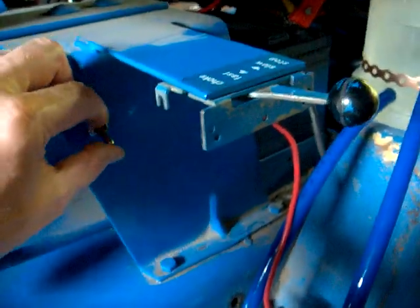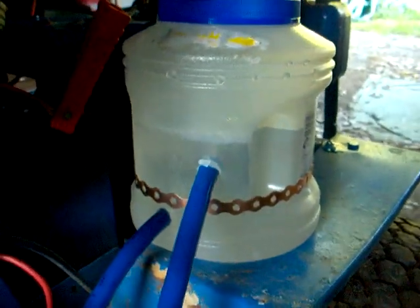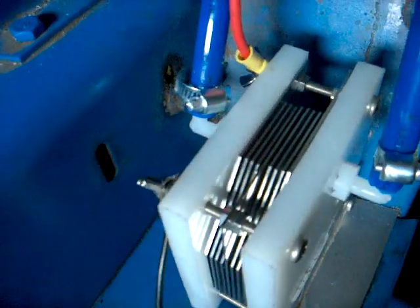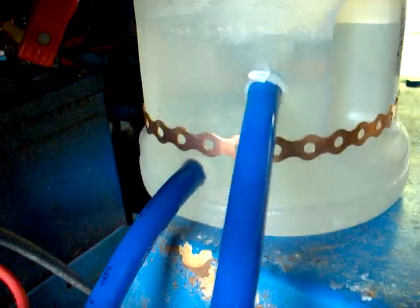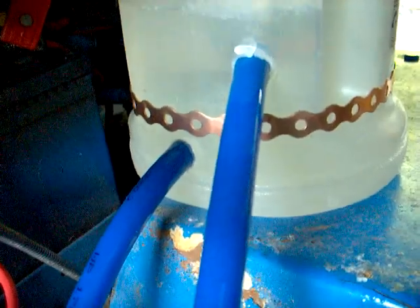Now I'm going to turn it on. And here you see it's working. Now because the cell has the barbs — both barbs — on top, what you're seeing is it bubbles from one and then bubbles from the other, kind of back and forth. But it's working pretty good.